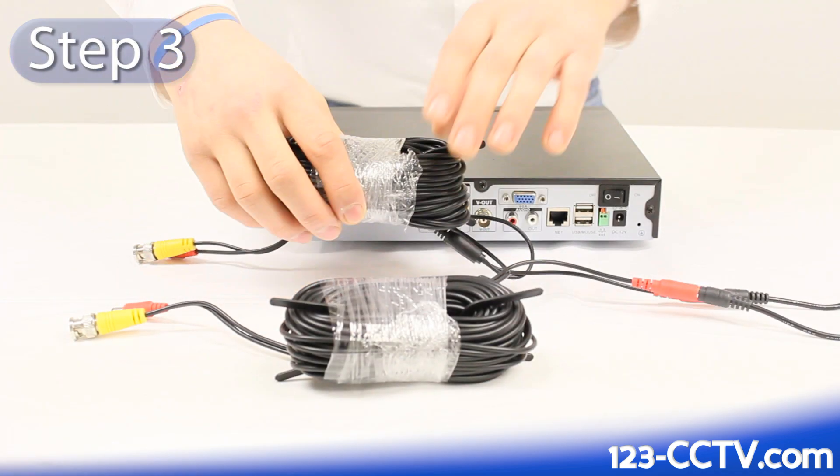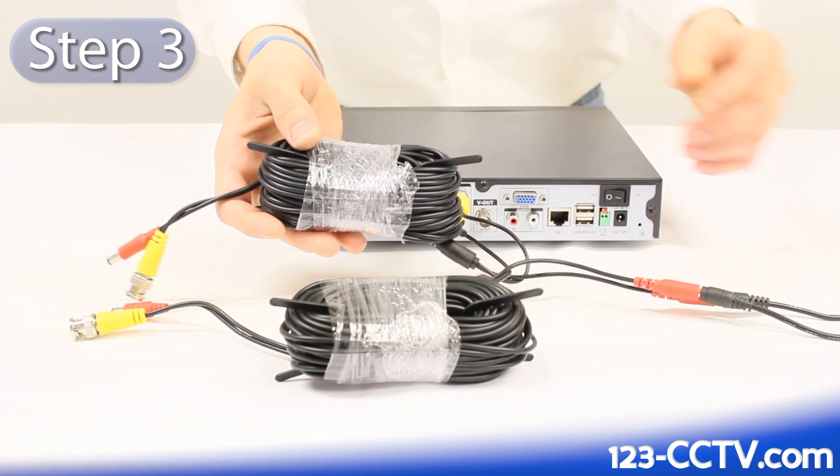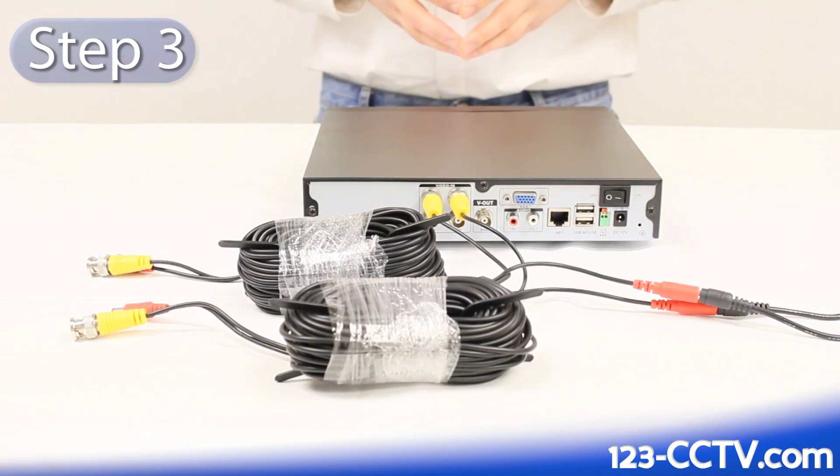The third step is to take your camera cable and run it to wherever you want your security cameras installed. For the purposes of this demonstration, I'm going to leave the cable coiled up and will consider it installed.